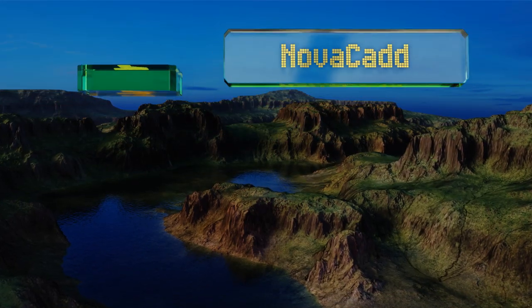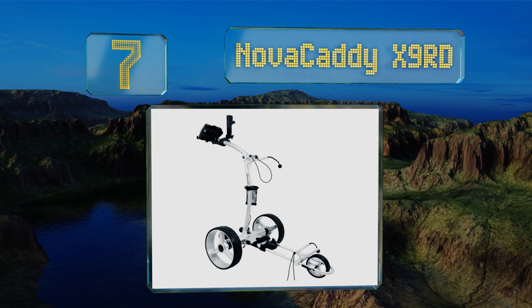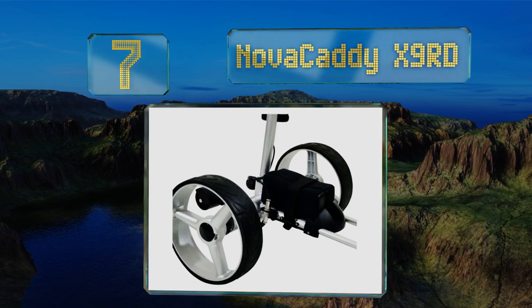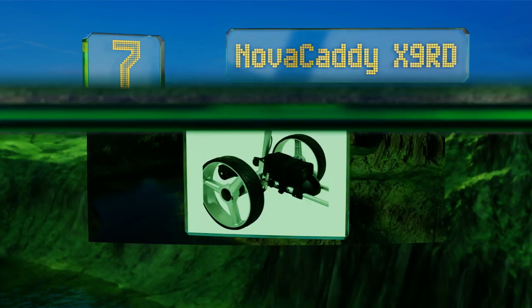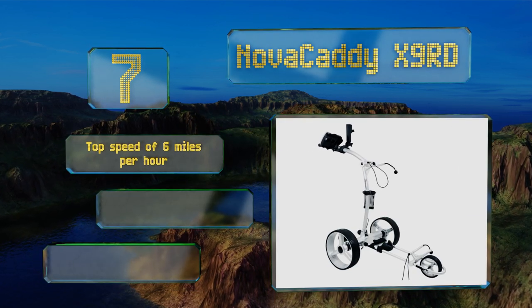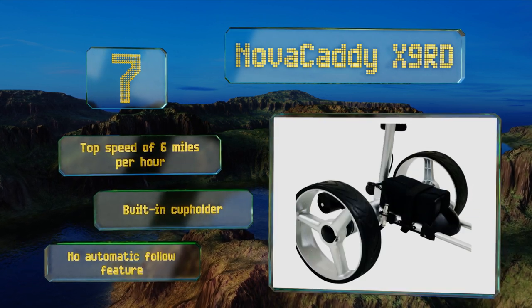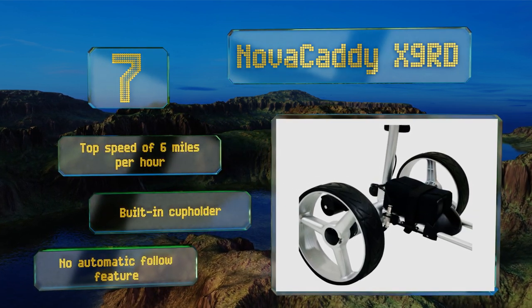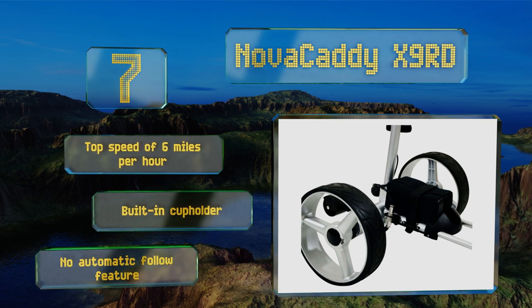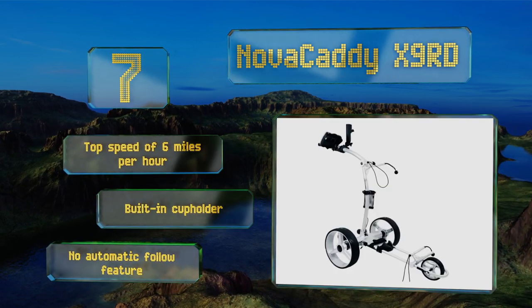Starting our list at number seven, the Nova Caddy X9 RD boasts an operation range of up to 120 yards, a 12.5-mile travel distance per charge, a differential gear train for smooth and quiet maneuvering on uneven terrain, and two push handles for both right and left-handed users. It has a top speed of six miles per hour and a built-in cup holder, but there's no automatic follow feature.